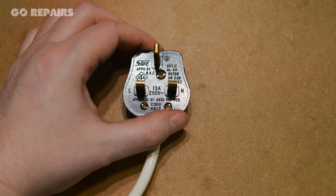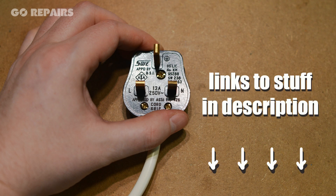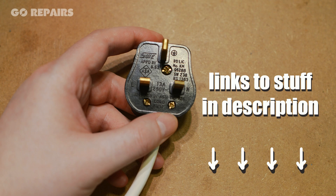First, we need a screwdriver. By the way, all the bits and pieces you need to do this job are listed in the video description.